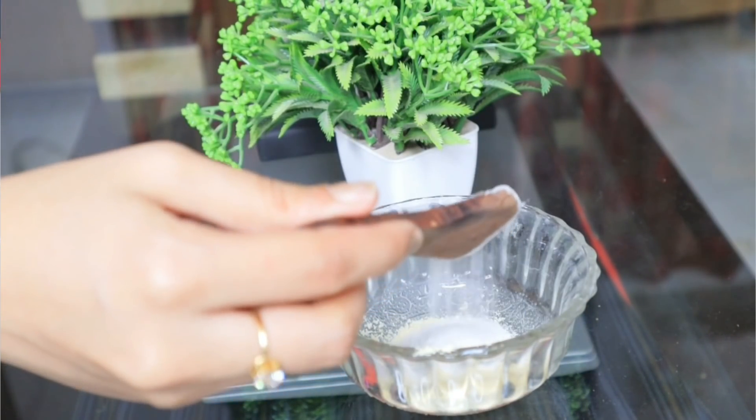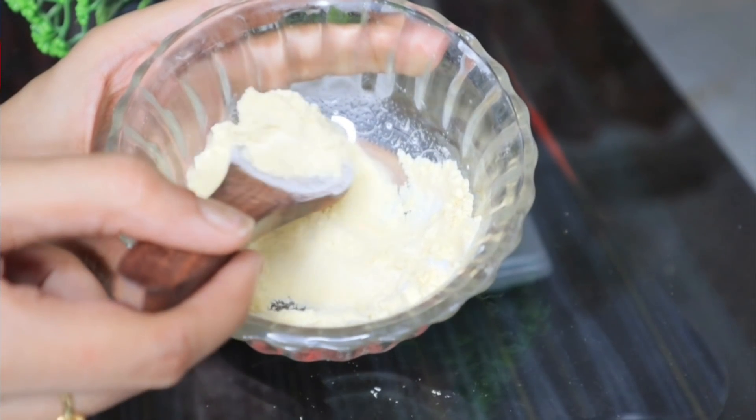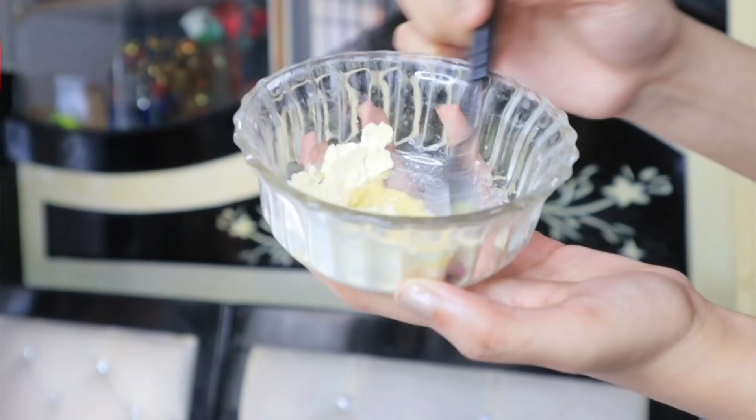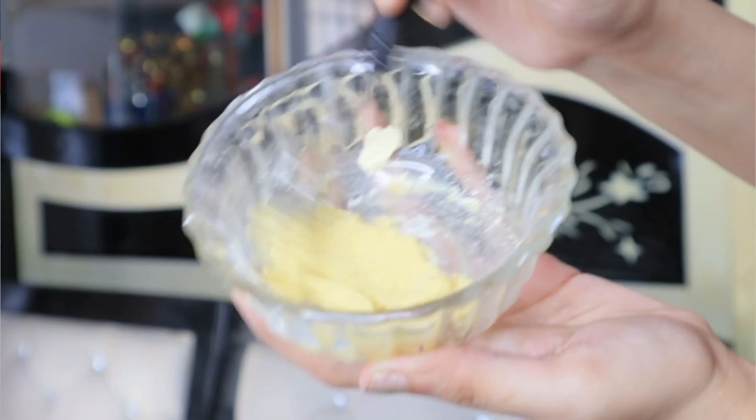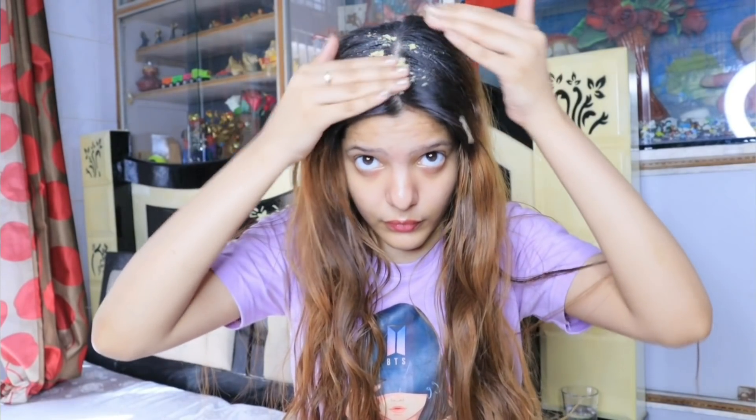After mixing the two ingredients, you'll have a very easy DIY hair exfoliator. Follow this method before your hair wash. Add a little water to it. Apply this DIY hair exfoliator only on your scalp with a massage. Do not apply it all over the hair length.